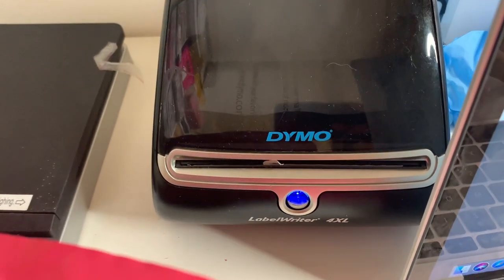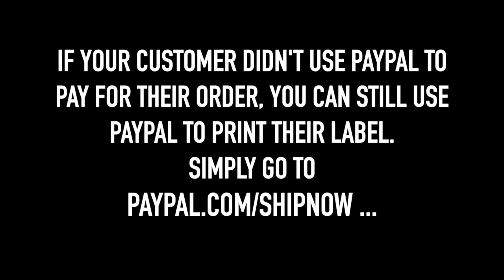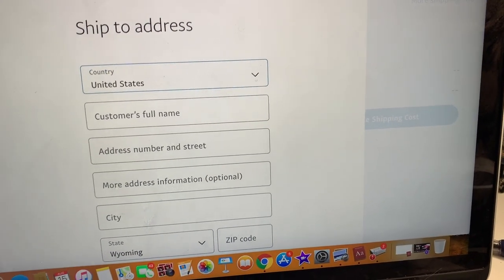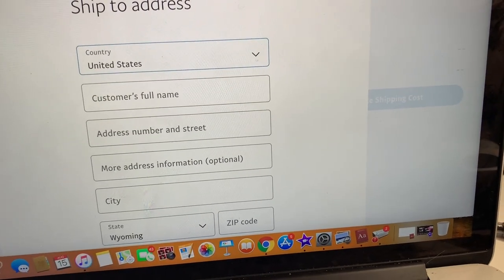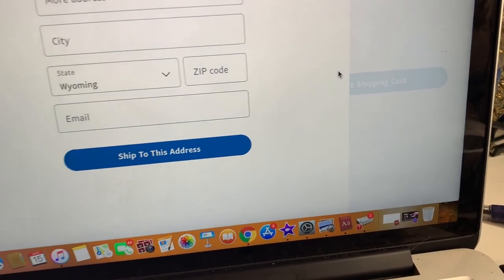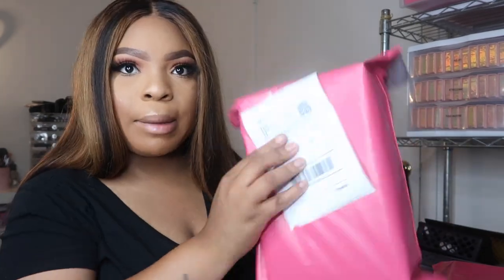We're going to pay for it and hit print. This is my label printer — it's from Dymo, I'll leave a link below, also from Amazon. For the Wix orders, you copy and paste all the customer information from Wix to the label form exactly — don't change anything. Once you enter the information, hit 'ship to this address' and it brings you to the same screen to buy the label. Then I just apply the shipping label to her package.